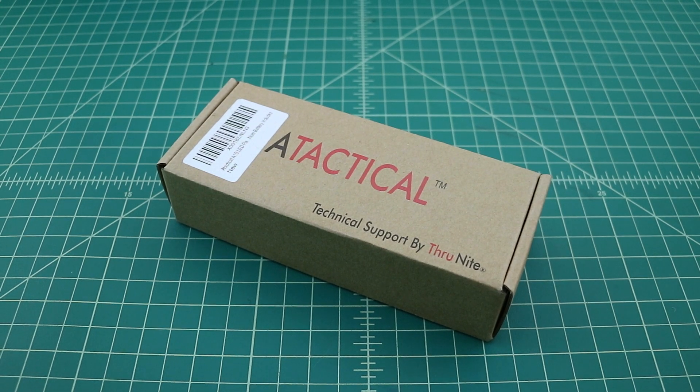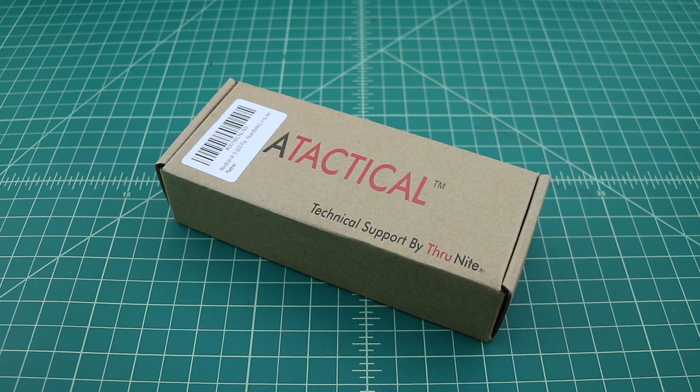Okay, so hopefully everybody made it back. Before we start this video, I did want to say that I was contacted by A-Tactical or WowTac, and they asked if I would mind reviewing this flashlight. And of course I said yes, I like to review flashlights and I like to make YouTube videos. So let's go ahead and get this open and see how the flashlight ships.